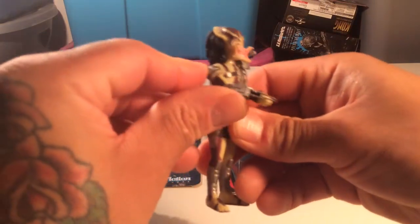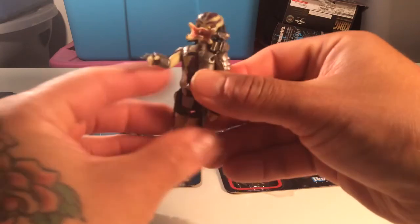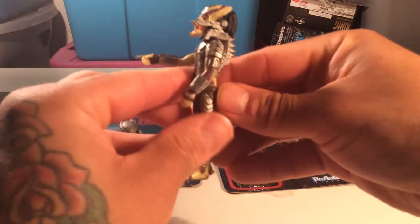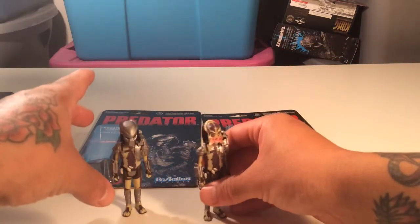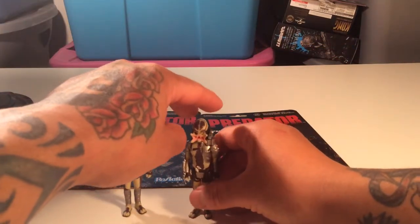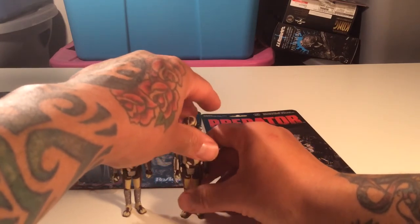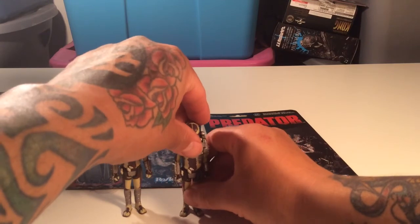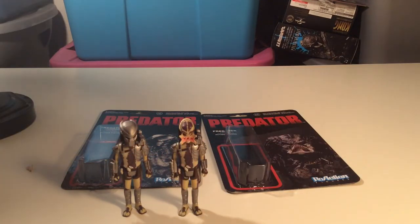These are really rad. Glad I have them, and I suggest if you can find them, go out and get them. If you have any good comic shops in town you should be able to find them - it shouldn't be that hard. If they're out in Texas they've gotta be out elsewhere too. Thanks for watching, thanks for subscribing, and yeah, more reviews on the way - peace.